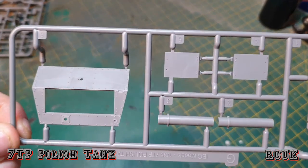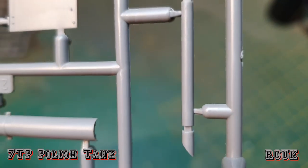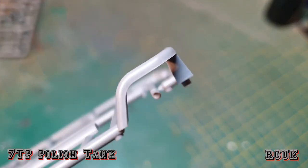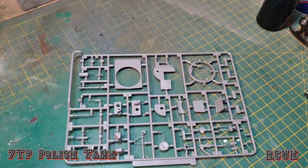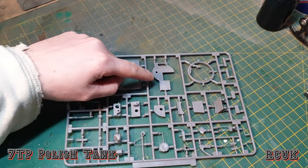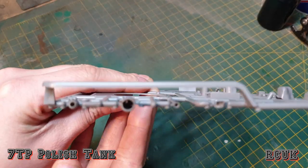We have this sprue here which contains part of the glacis system, exhaust, and some hatches. We do get another piece of pipe — it is kind of slide-molded. We have this large sprue with detail parts: this is the turret ring, and this goes in here, this is the top of the turret. We do get a plastic gun, but there is a metal one within the kit. All of this segment here is slide-molded.